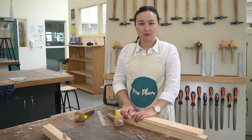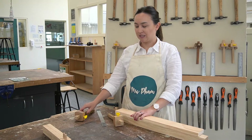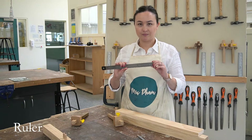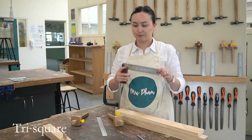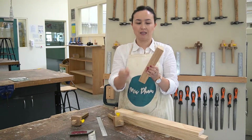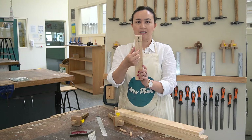Before you use the horizontal borer, we need to mark out your wood. To do that, what we need is some equipment such as a marking gauge, a ruler and a tri-square. When we mark out our leg for our joints, what we want to do is make a mark for holes that line up nice and neatly according to a centre line here.